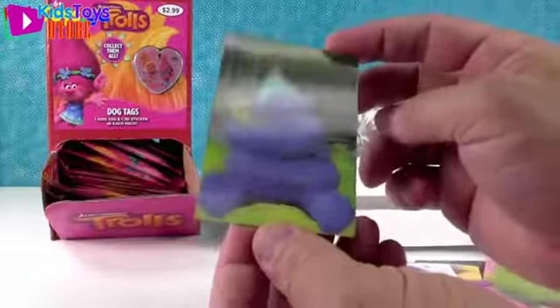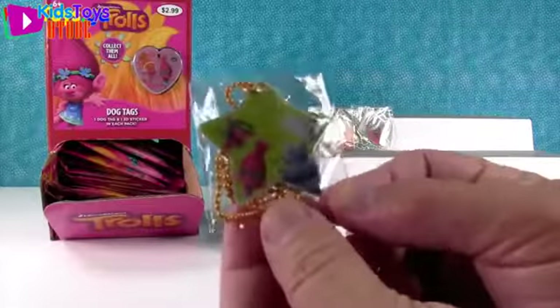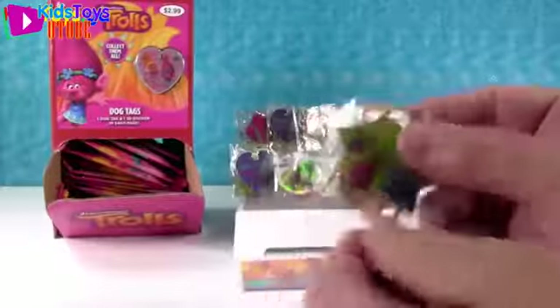There's Biggie - there's a little worm. He's so cute. And look at this tag - it's Cooper, Poppy, Biggie, and Guy Diamond. Shannon should have gotten that one!